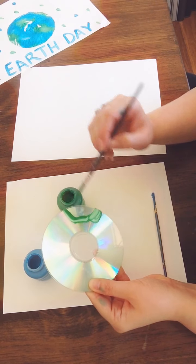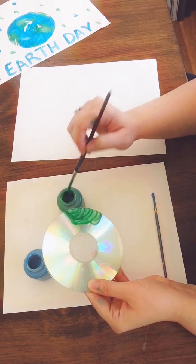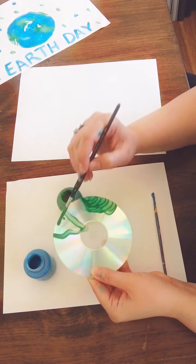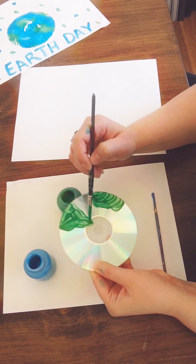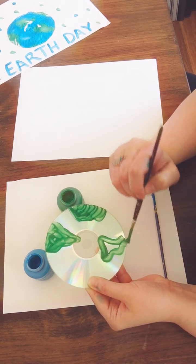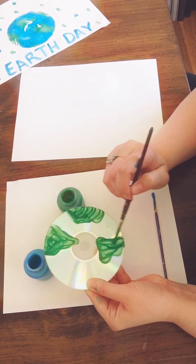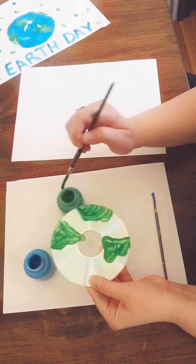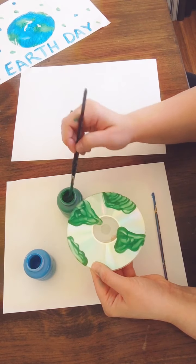Now if you really wanted to be very accurate, you could pull up a picture of the planet Earth and try to copy the exact shapes of the landforms that you see. I'm just going to go ahead and create these lumpy forms and just kind of go with it. You'll notice painting on a CD is quite different than the feel of painting on paper — it's smooth, it's a little bit slippery, pretty different from what you're used to. Kind of fun.